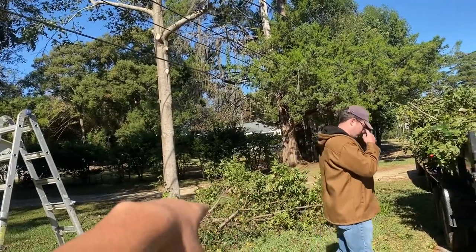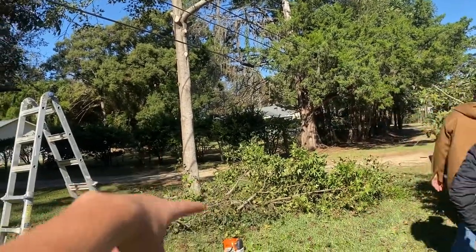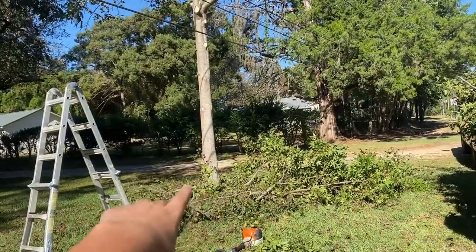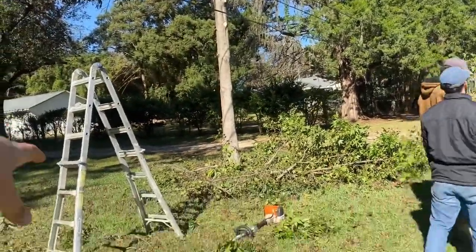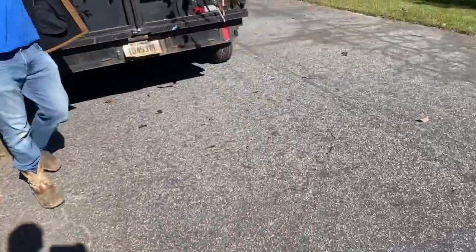When you're cutting a tree, you put a slit in the side that you want it to fall, and you cut a notch. Then you hammer in your wedge — it'll push the tree as you cut it that way. So we're going to grab the wedges.